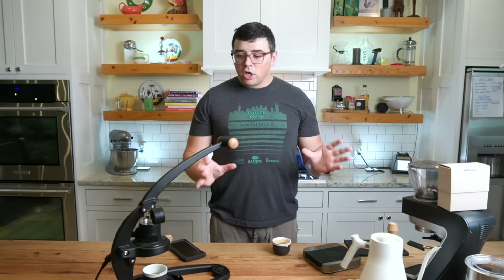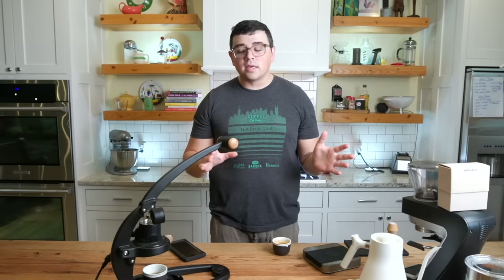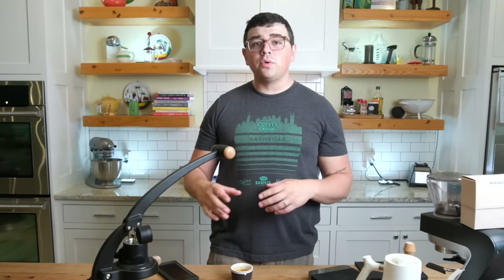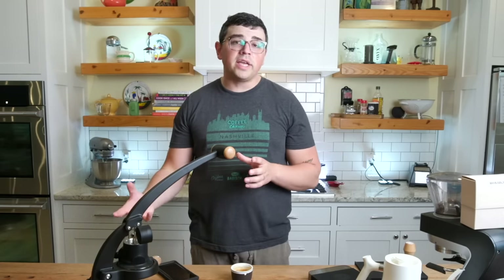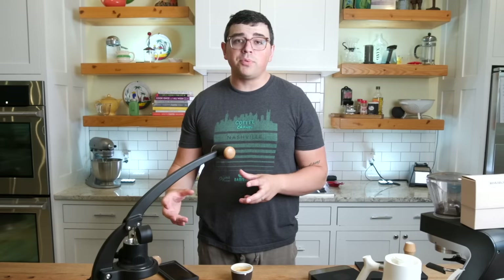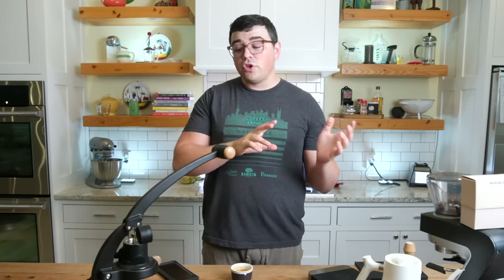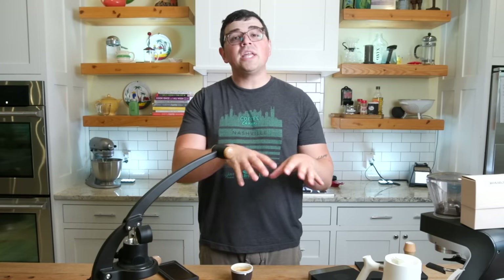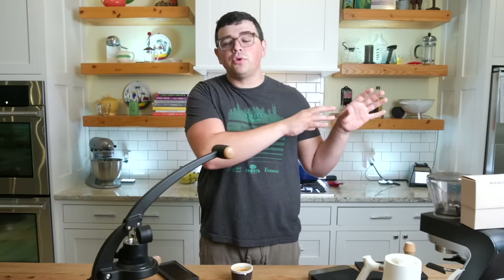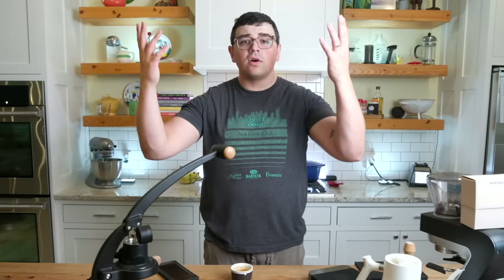That is my look at the Flare 58 and my introduction into manual espresso. If you are getting one of these, give it a try and try some of those tips. I'll do more videos on the Flare 58 in the coming weeks with different styles of pulling and how to dial in. My next video will be talking about how to do the Weiss distribution technique, which will immediately up your home game regardless of your machine. If you were confused by a lot of the jargon, check out my espresso videos — it's a great introduction into advanced espresso, and then you'll be able to come back to this.